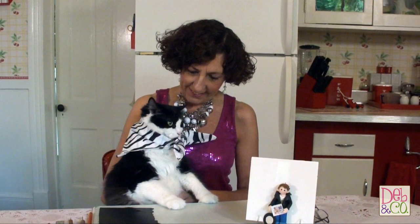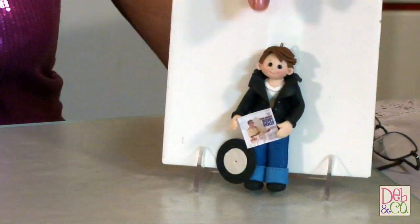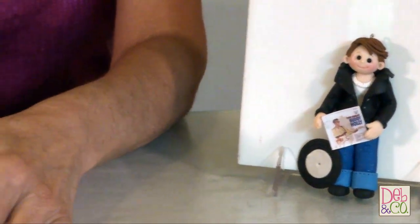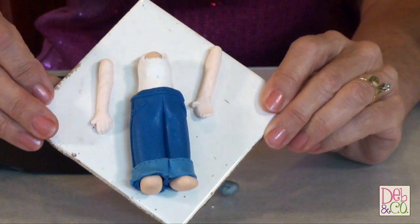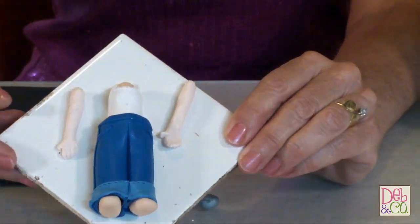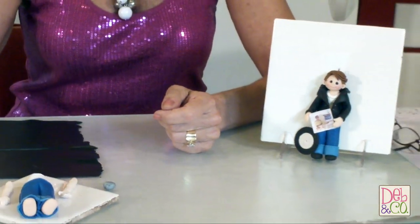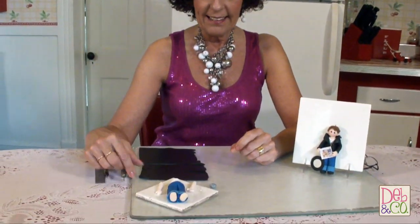Hi everybody, I'm Debbie Allison with Deb and Company and Polymer Clay by Deb, and I'm here again today with Crazy Felix. In today's tutorial we are going to be finishing up something we started in a previous tutorial — we were working on making the outfit on this 50s boy. Before, I showed you how to make the jeans and the t-shirt, and in today's tutorial I'm going to show you how to make the jacket.